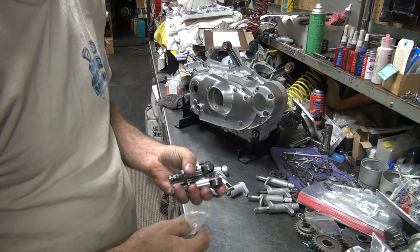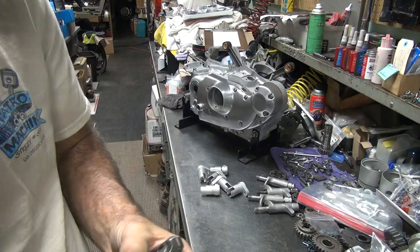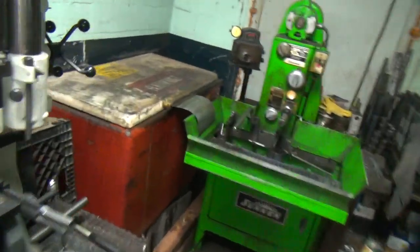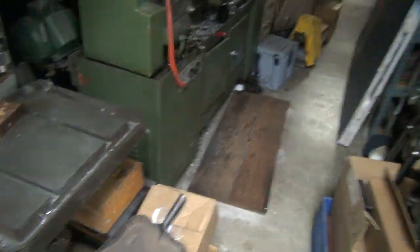Okay, so these have to be pressed in, and these have to be pressed out. So we've got to cut these out to put these new ones in. That's what we're going to go work on. And we've got to polish these up a little bit too. Alright, so I'm going to go over here to the drill press. I'm going to do some drilling.